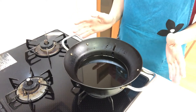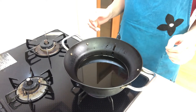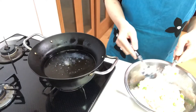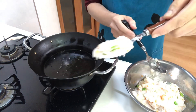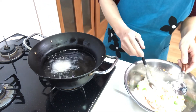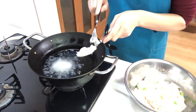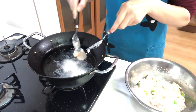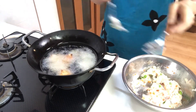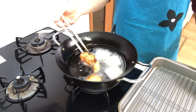Now heat vegetable oil to around 170 degrees centigrade. When the vegetable oil gets hot, scoop the mixture with a spoon and deep fry it until it turns a golden brown color.